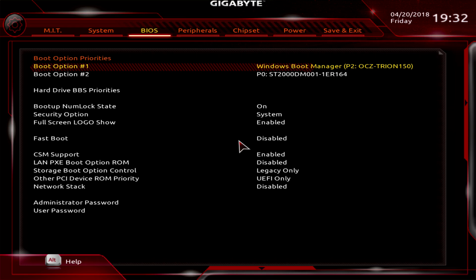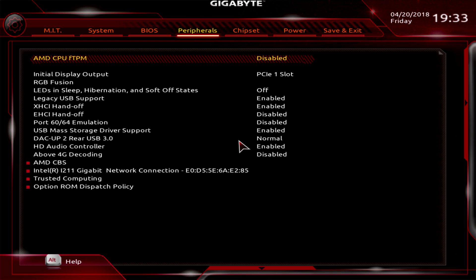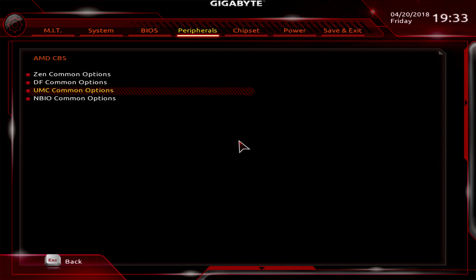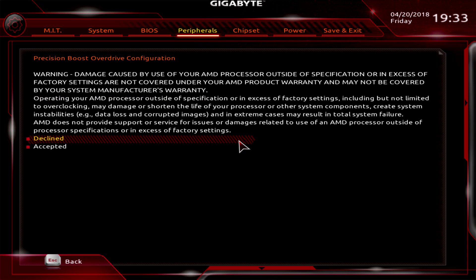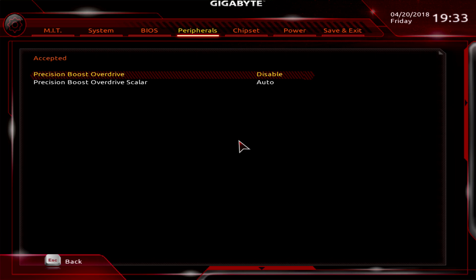How to enable this? On the Gigabyte board, it's under Peripherals, AMD CBS, NBIO Common Options, Northbridge IO Options. And here it is: Precision Overdrive Configuration. There will be a warning message — AMD is not liable for any manufacturer's warranty, since this is pretty much an overclock. This is a smart way of doing an overclock. I like this feature a lot. So yeah, let's enable it.